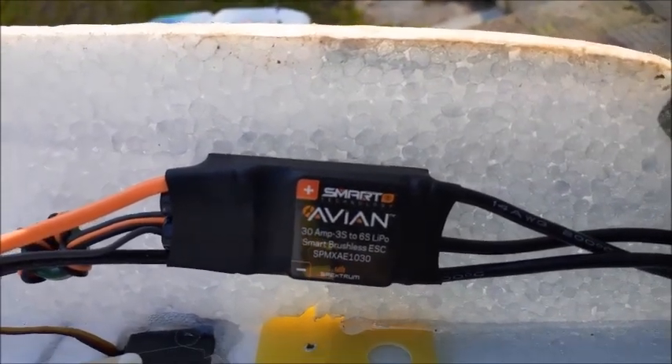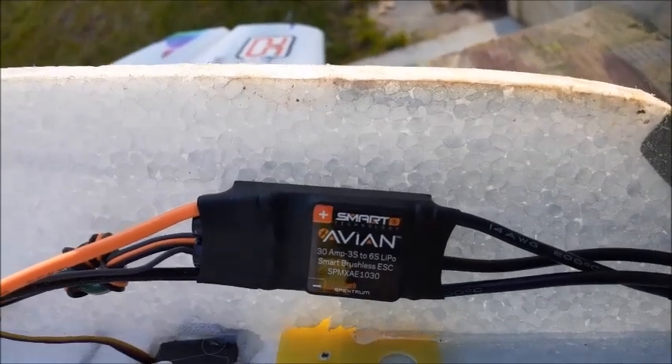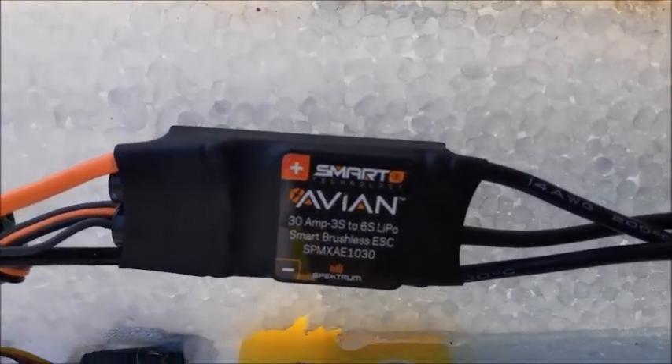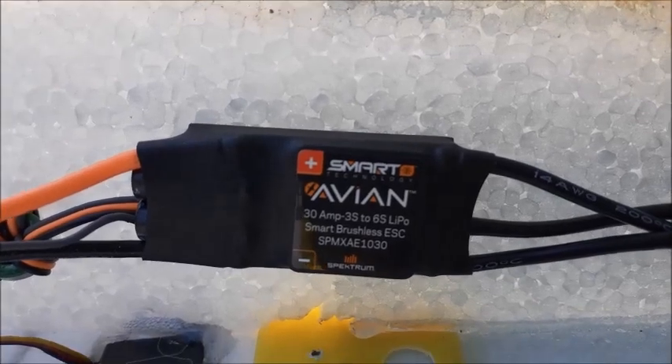But on this one, the 30 amp, the 45 amp, the 60 amp, the 80, the 100 — all of them above the 15 amp — you can only set your BEC to 6 volts or 7.4 volts.